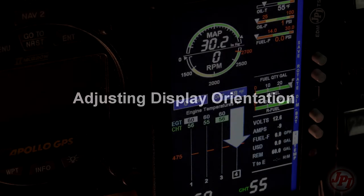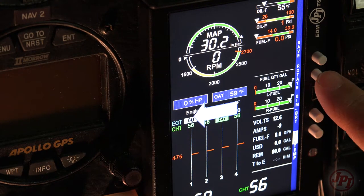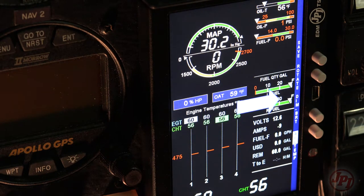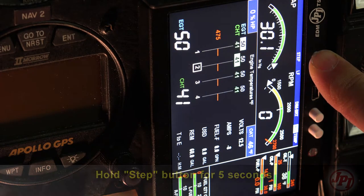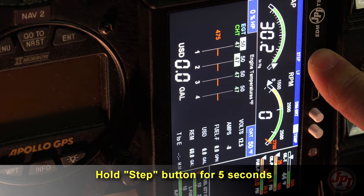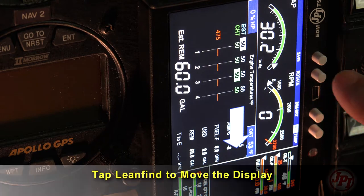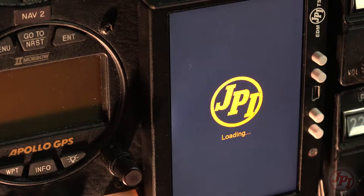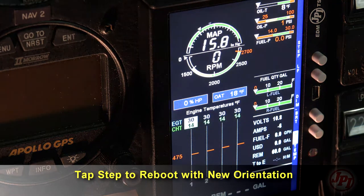Adjusting the display orientation. After installing the EDM 900 indicator and wiring harness to power, the indicator can be used on and off to check connections as you do your installation. You can change from portrait mode to landscape or back again by holding the step button for approximately five seconds. When you see the large arrow, push the lean find button to position the display the way you want it. Tap step to save and the JPI will reboot with the new orientation.